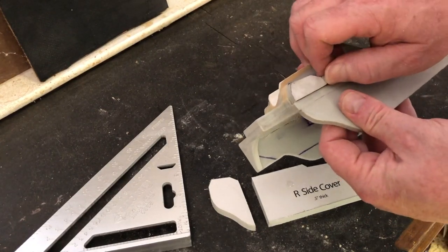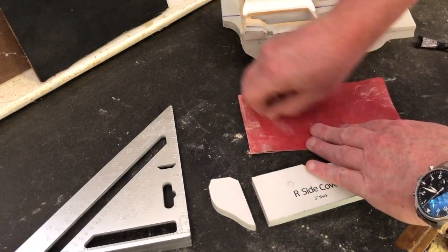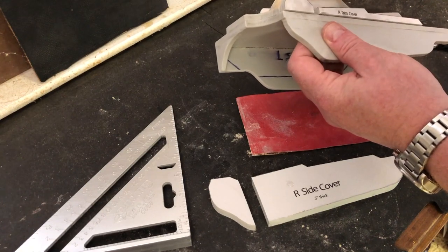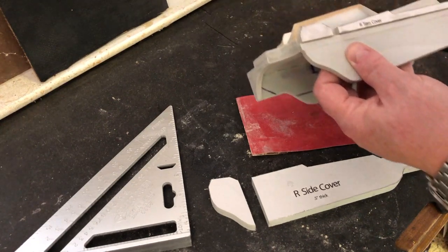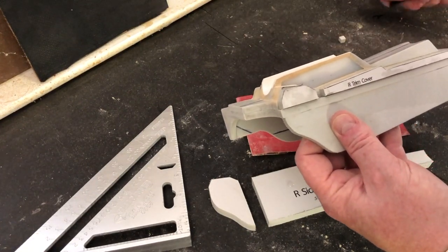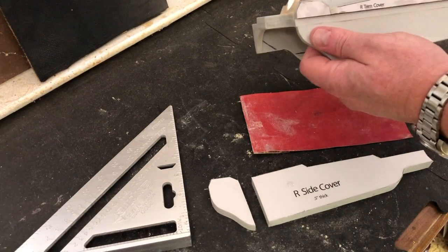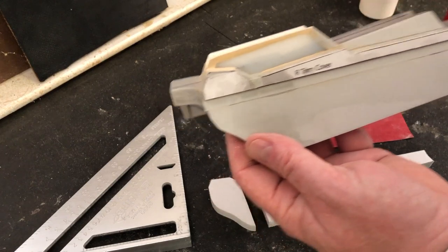That'll almost fit just from friction. I'll take a little piece of sandpaper - I want it to be fairly snug so I don't want to take too much off, but I also want to be able to slide it in there without fighting it. Figure out which side fits the easiest. I'm going to take my new super glue. Okay, that seems to fit pretty well. Now I'm not worried about this paper at all because we're about to take care of that.